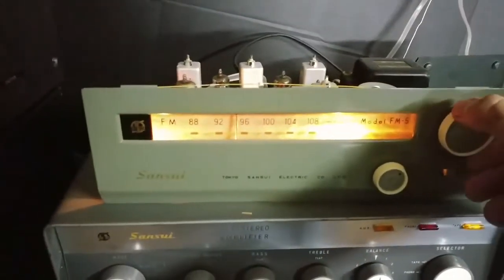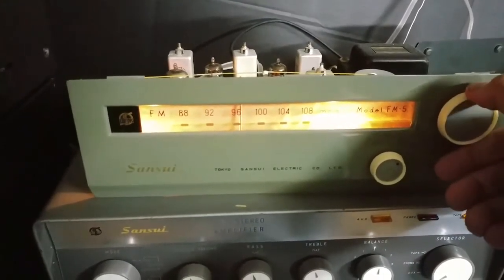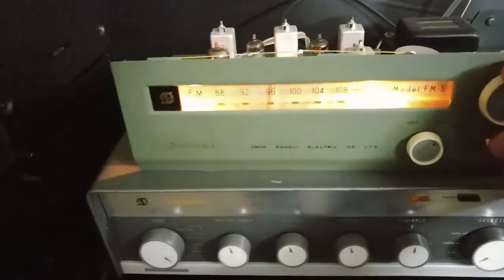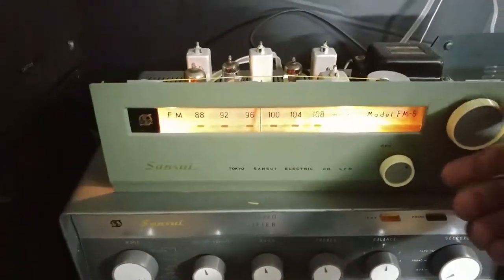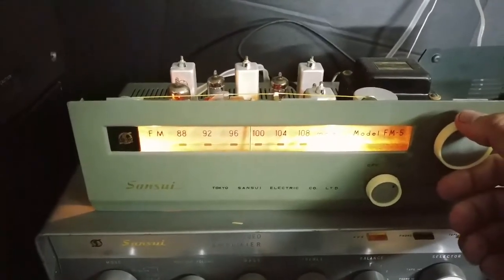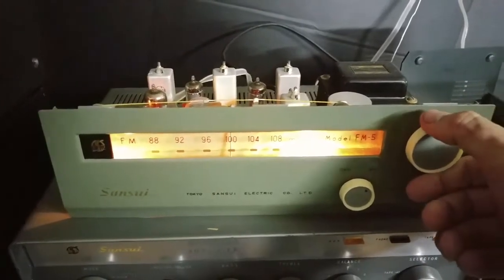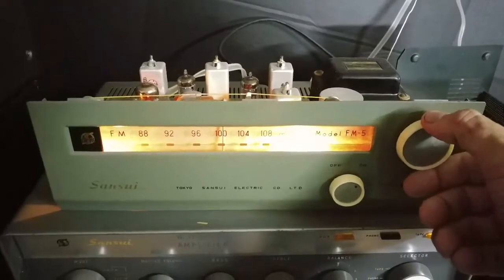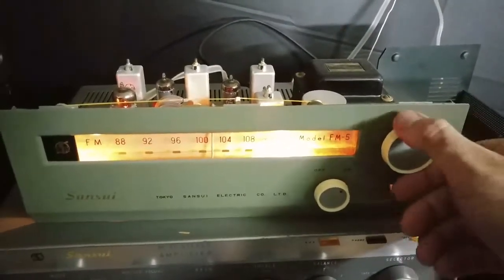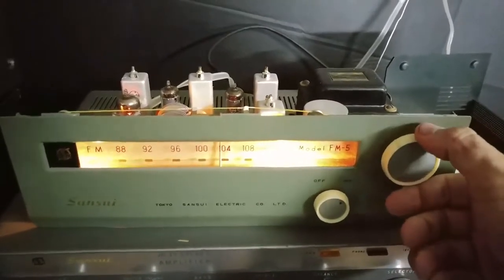I'll show you that it does tune. Just got a chintzy antenna hooked up. Of course the rap stations always come in the strongest. I'm going through it kind of fast because I don't want YouTube to flag any of the music. This thing may need a little alignment, but for the most part channels are tuning in and I can get the stronger stations in pretty clear.